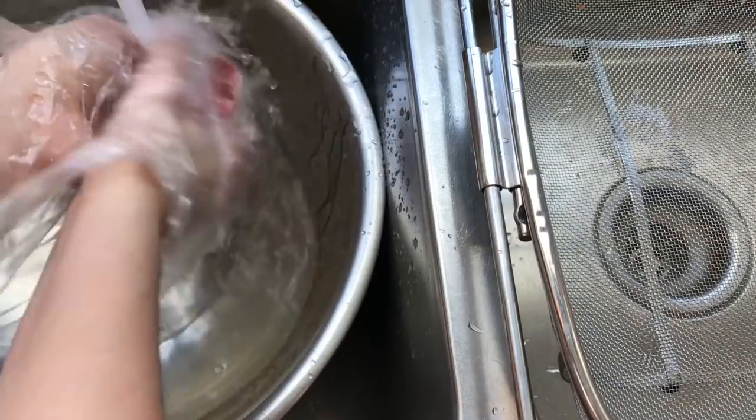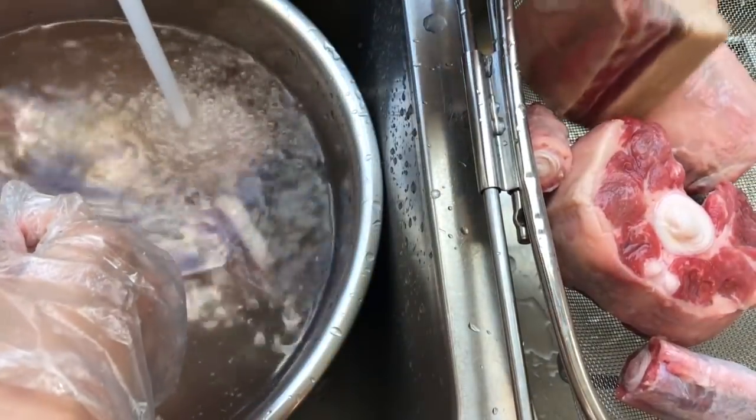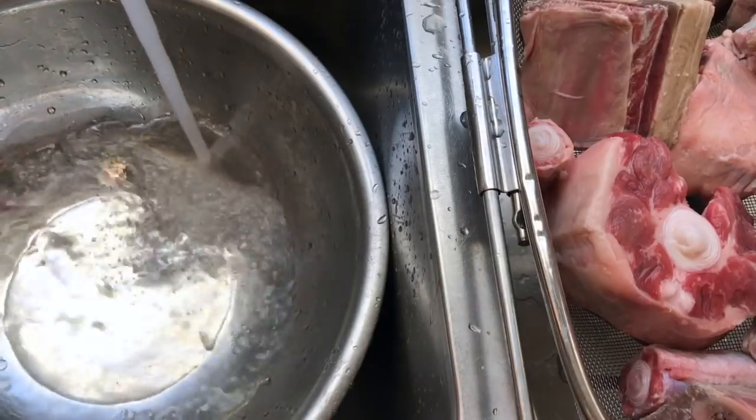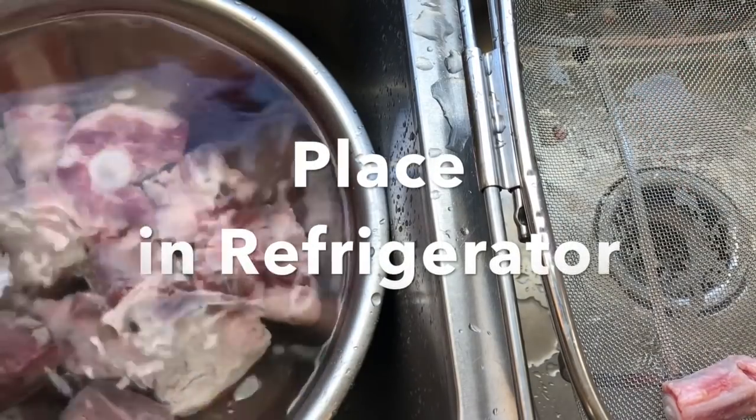Thoroughly wash any meat that you're using. I like to wash my meat with really hot water. Fill a large bowl with cold water, place your beef inside, and let it rest for about 30 minutes to an hour. This is going to help draw out a lot of the blood.